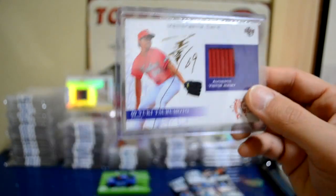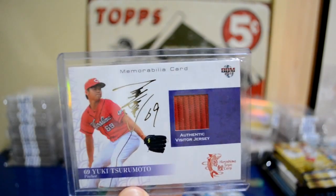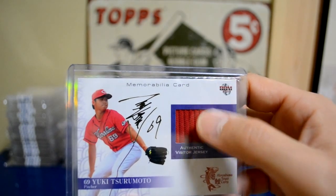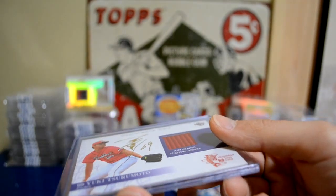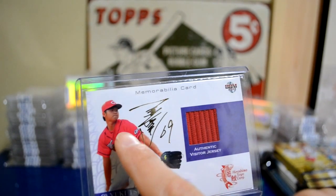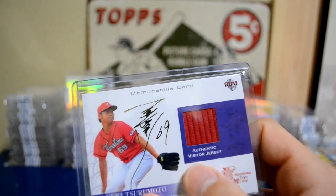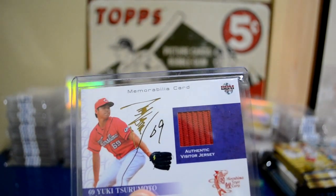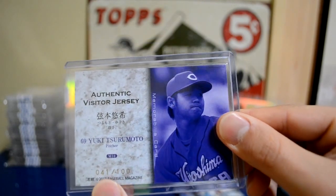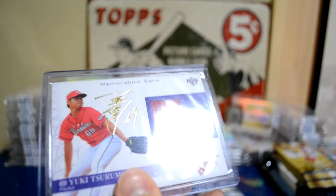Here is the same set but this is the gold facsimile auto parallel numbered to 100. As you can see, it's pretty crazy — the swatch is actually sticking out. This is just a standard jersey swatch, not a patch. It comes off of this jersey here — it's a visitor jersey, which is kind of cool how they distinguish it for you. There's the back of the card, numbered to 100. It kind of looks like a Ruffles potato chip — pretty neat.